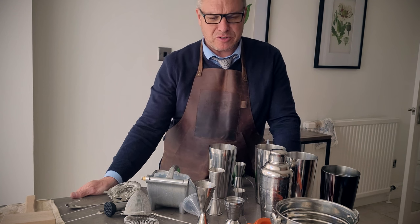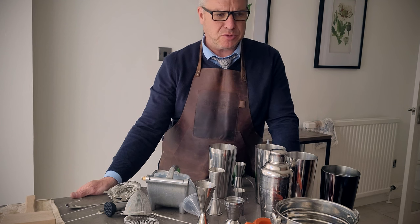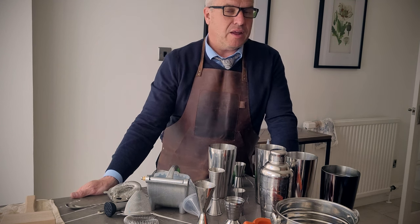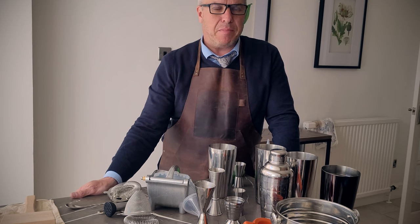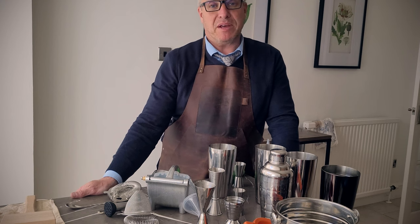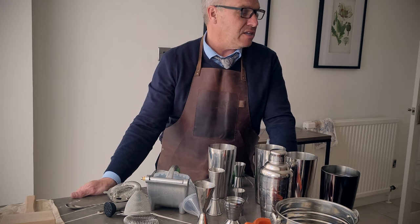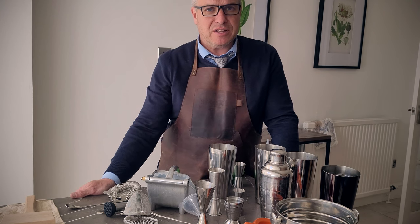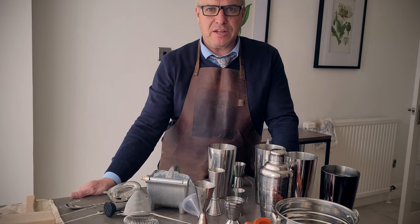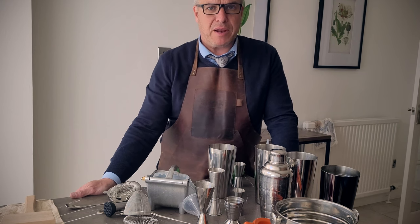In actual fact, to make cocktails all you need is something to take measures with — that can be a plastic bottle, a plastic measuring jug, anything like that — and then you need something to mix it in. Again, that can be a plastic bottle or a container big enough to get your ice and liquids in and to shake it all up.